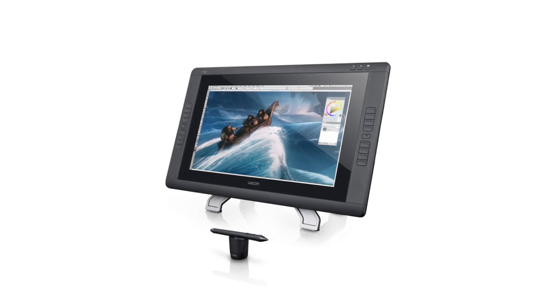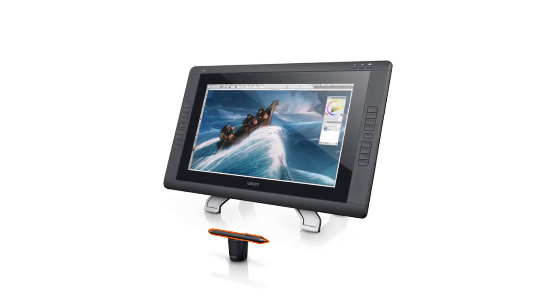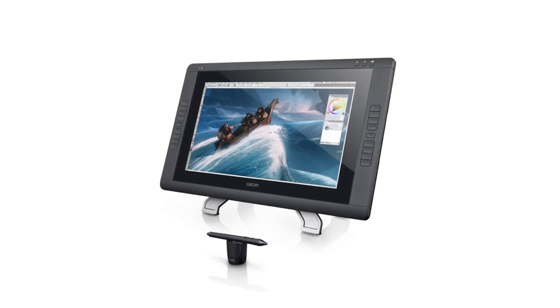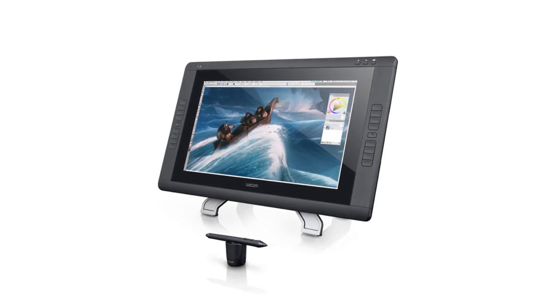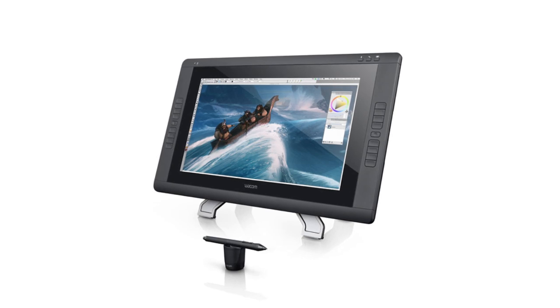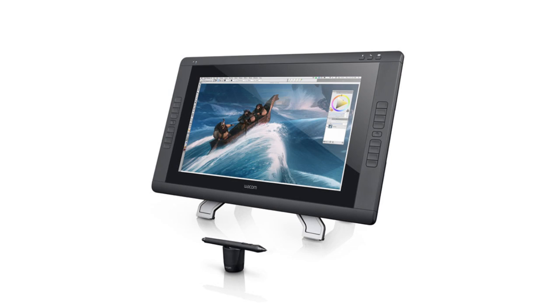This is the hardware we're going to be using. You can see the grip pen here, which is going to be pretty similar across all the pen displays and tablets. What we're really going to talk about throughout this course is programming of the express keys and the touch strip, and also a radial menu that we can set up. Those are going to be common across our Cintiqs and our Intuos tablets, so whatever hardware you have you should be able to customize it the same way.